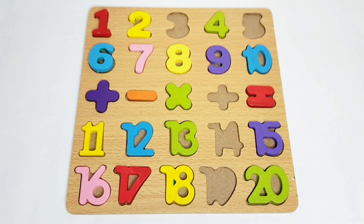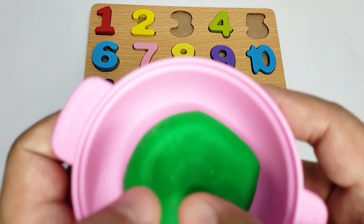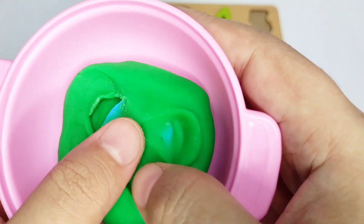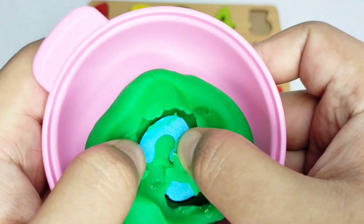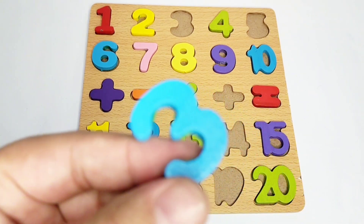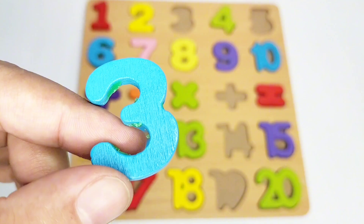Good job! Now let's see what comes next — what's hiding in here? Knock knock! Here we have number three. Let's put it on the boat.